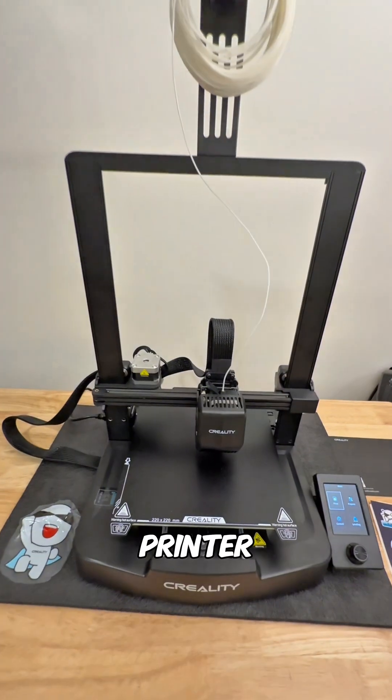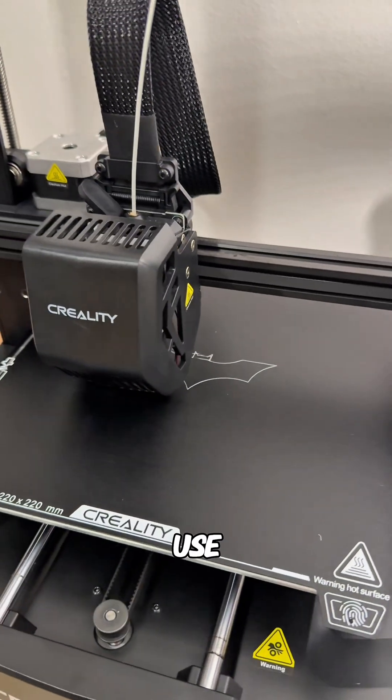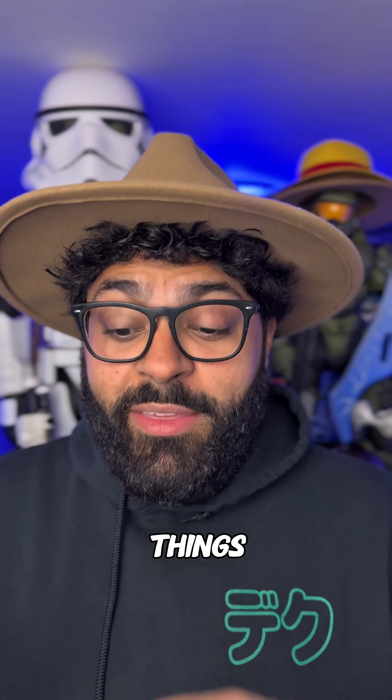I just got my very first 3D printer. Shout out to Creality because it's only been about two, three weeks since I've had it and I feel like I'm already a 3D printing professional, because honestly they just make it so easy to use. So far I've printed a nice amount of things like this.